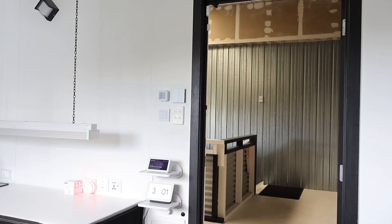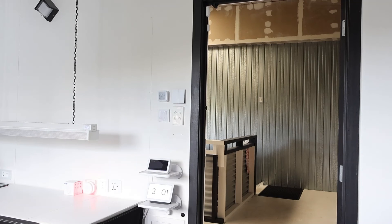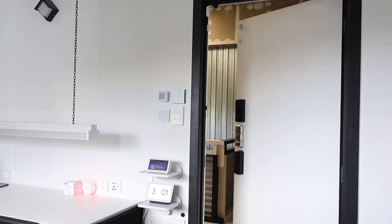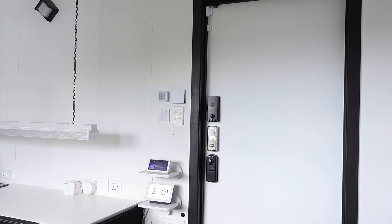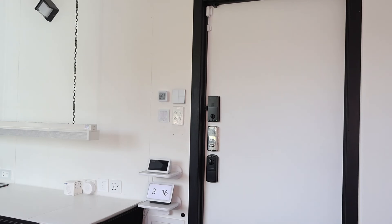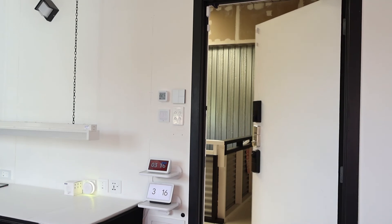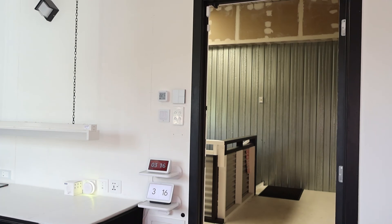Hey Alexa, close door. Okay, and to finish things off I have set up one last automation — when Alexa opens the smart door again, the Akara M1S hub will turn on the light to yellow and play a little song. Alexa, open door. Thanks Alexa.